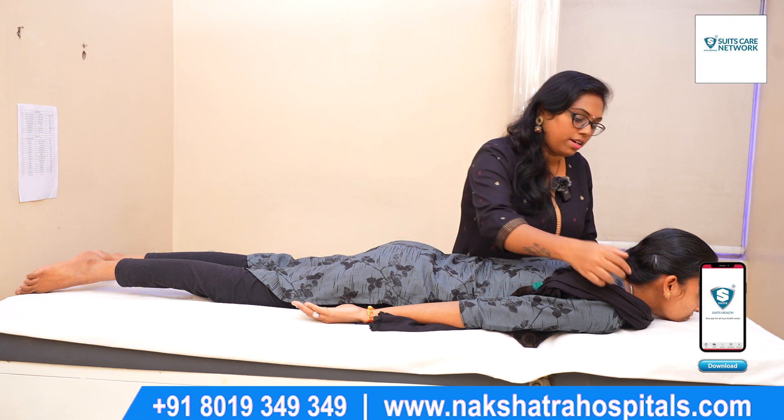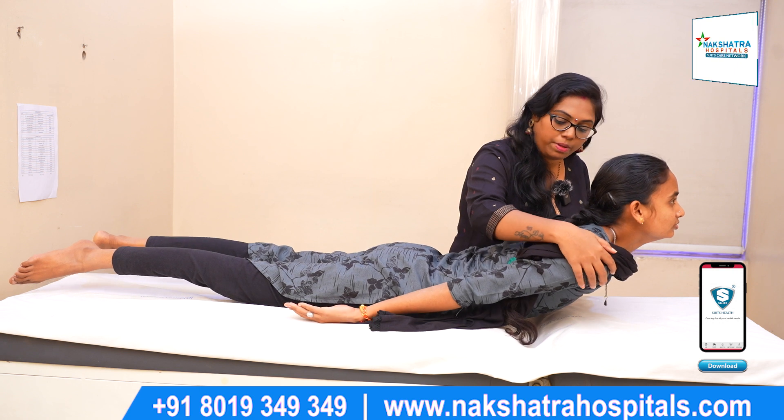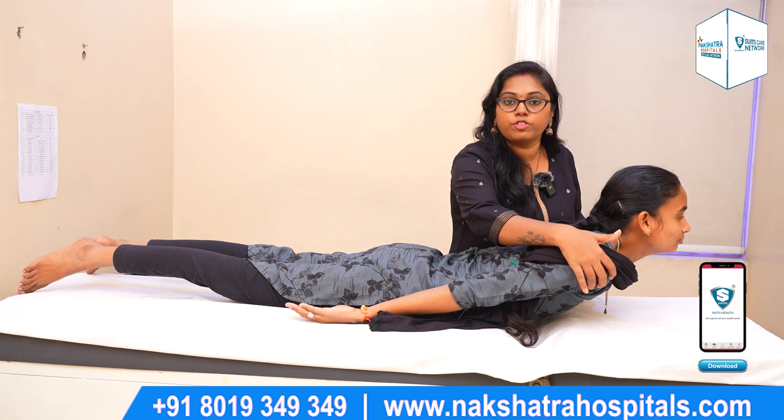The first exercise is: lift your shoulders up and hold. 5-second hold — 1, 2, 3, 4, 5.